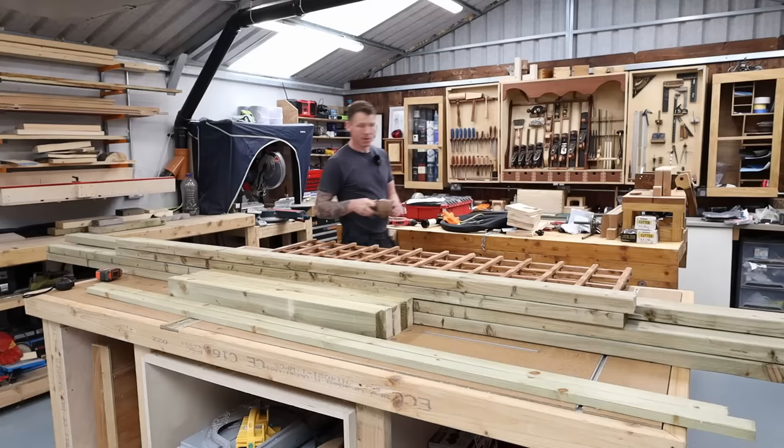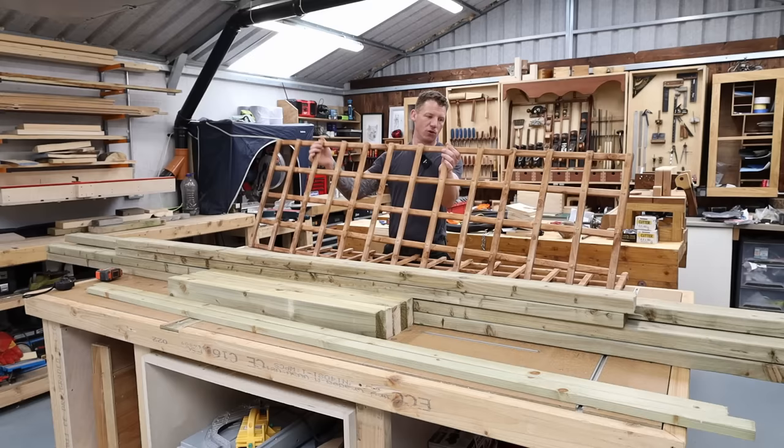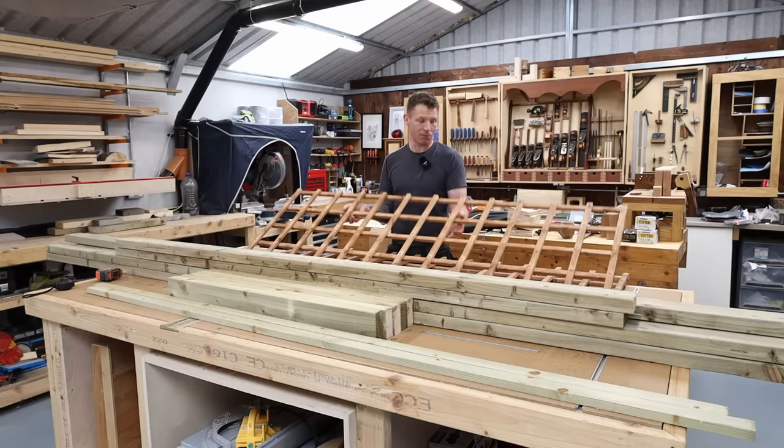Let's crack on with this project and take a look at what we're going to be using. I have pressure treated timber — most of it is four by two or two by four pressure treated. I have one length of six by two, a length of two by one, and some pre-made trellis to go in the sides. Depending on the size of the arbor you want to make, get your trellis to suit. This trellis is 600 millimetres in width, so it's not going to be a particularly big arbor — I got it pre-made just because I don't have time to make my own.